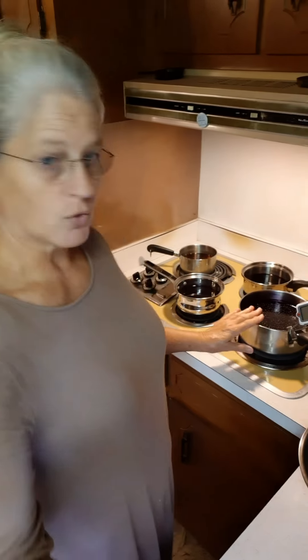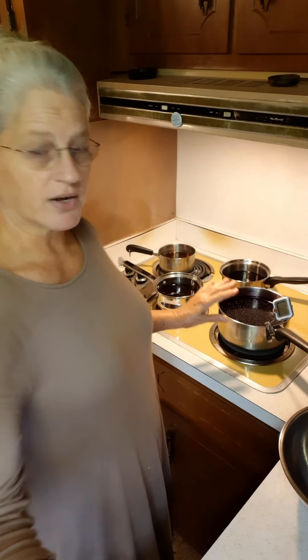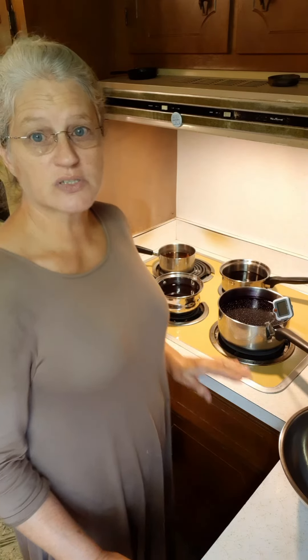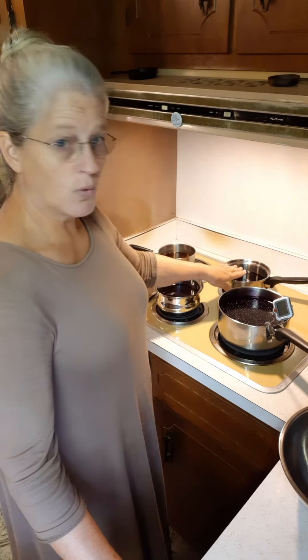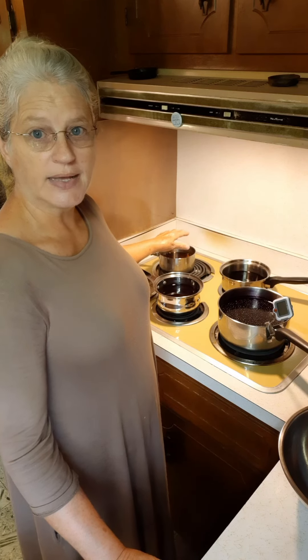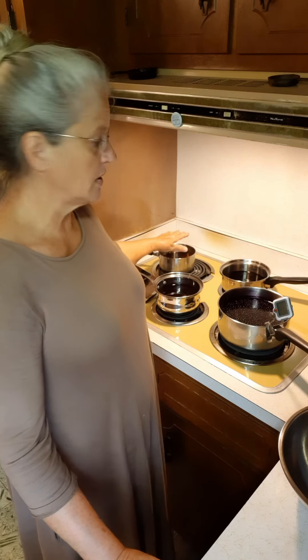I've got my elderberry juice right here. I have one and a half cups of wild cherries that I cooked down in this pot, one and a half cups of wild blueberries cooked down in this other pot, and then I've got my cinnamon, ginger, and cloves cooked down in this pot. So what we're going to do is pour it all together.